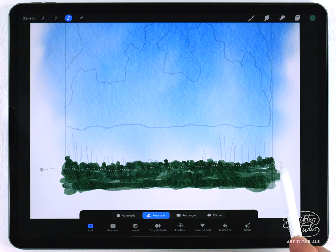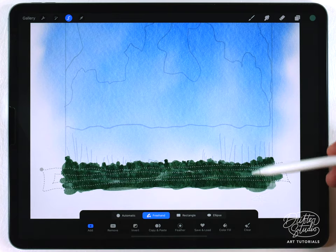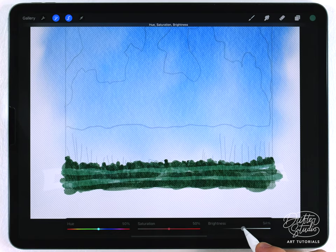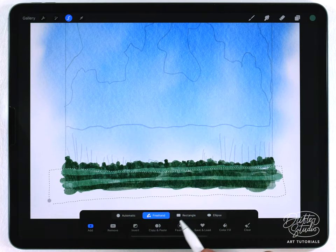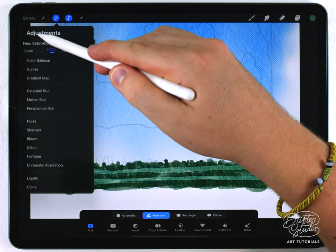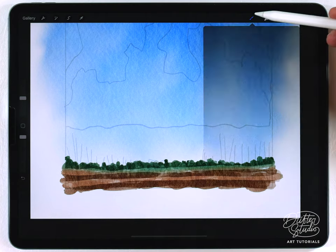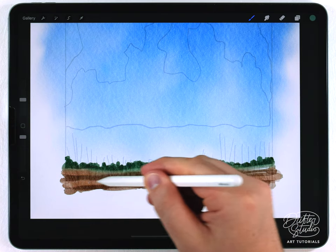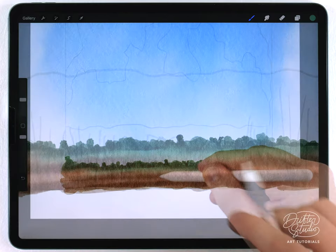I'm going to establish a selection just under the tree line, then step it down to create the appearance of rolling fields. When I go to hue saturation and brightness I can lighten that area to give it interesting texture. I'll go in again with the selection tool, make a box-shaped selection, feather it out, and adjust the hue to make it look more like a yellowish field. As a final touch, I grab the water blender at a small size and carefully mix up some of those boundaries so it looks like the watercolor was flowing.